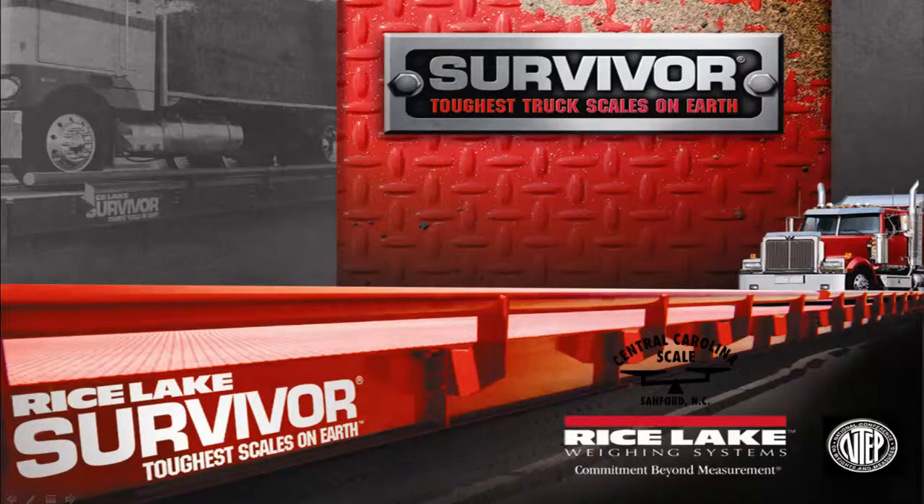At Central Carolina Scale, we've installed quite a few Rice Lake Weighing Systems Survivor Truck Scales over the years. Our customers understand the Survivor Truck Scale is designed to provide reliable performance under the most demanding conditions.